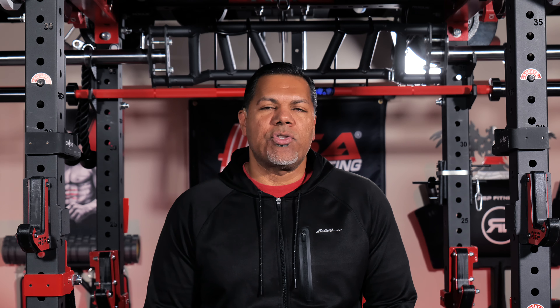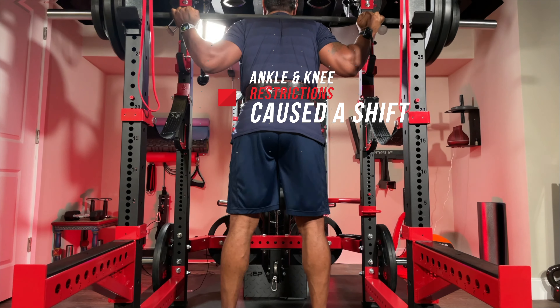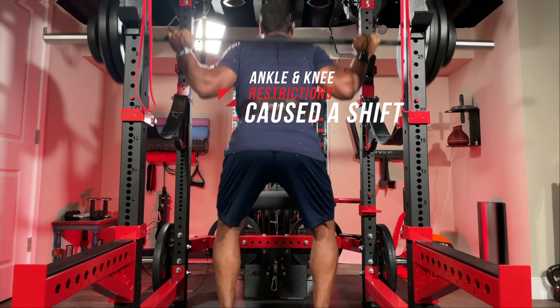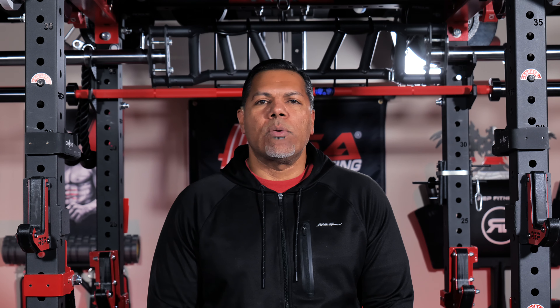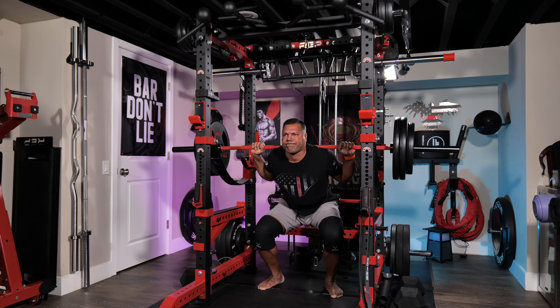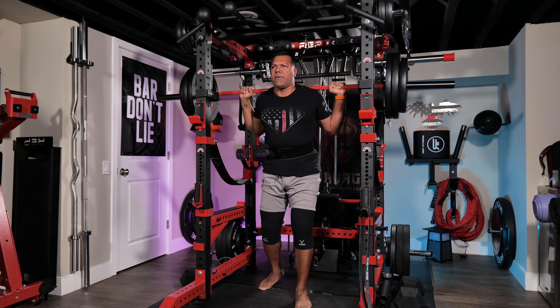My journey with barefoot shoes and training began a couple of years ago when I decided to train barefoot. Poor mobility forced me to go with a heel shoe for squats, but it did nothing for my mobility itself and was more of a workaround. I suffered from knee pain on and off and had to focus on mobility training to alleviate the pain. After a while I decided to train barefoot to better increase my mobility and establish a better grounding with squats and deadlifts.